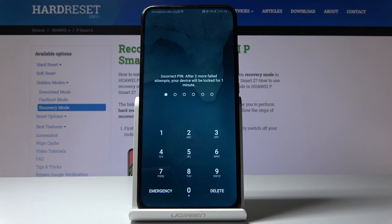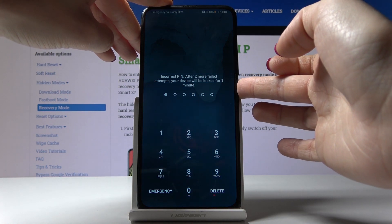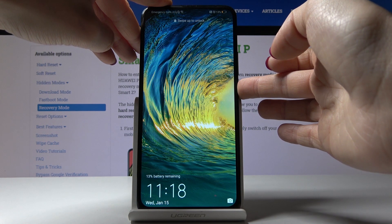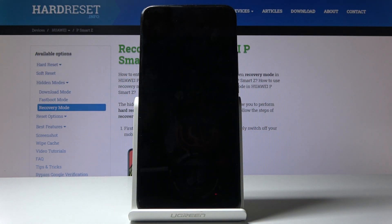First, you have to switch off your phone — just tap on the power key to do it. Tap on power off and touch power off one more time to confirm.